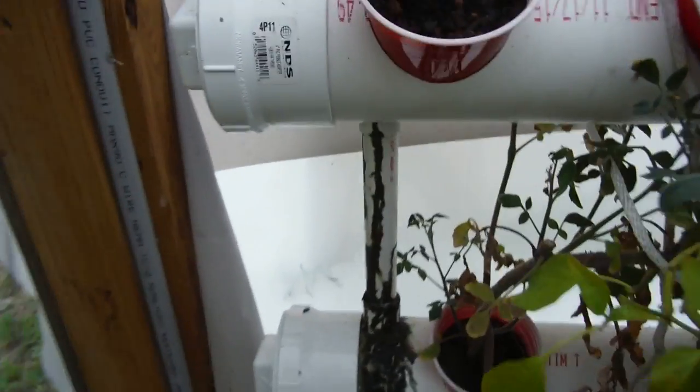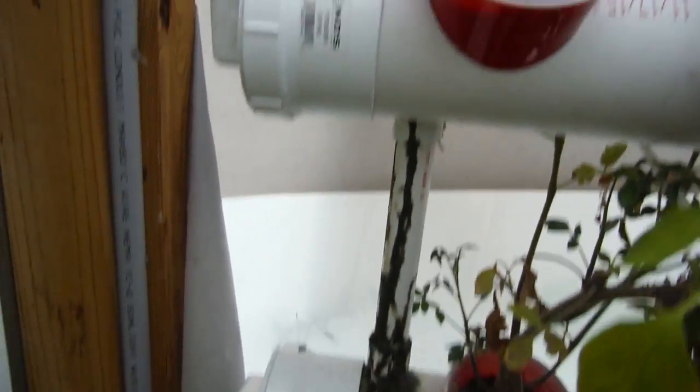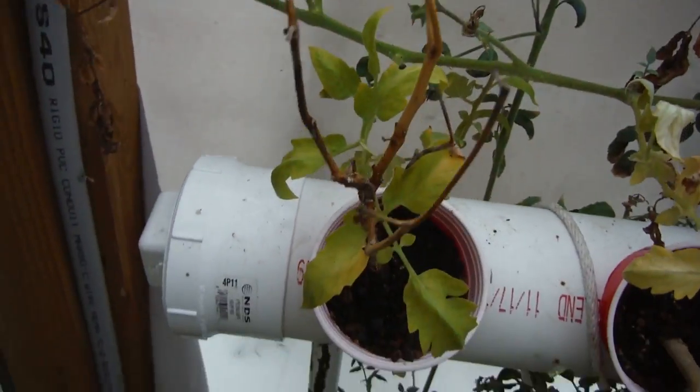It is leaking right over here somewhere. Actually, it's so low on water it's not leaking right now. Mammoth jalapeno killed that thing off pretty good.